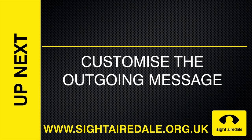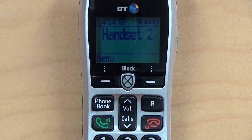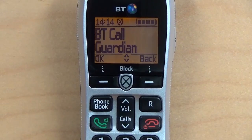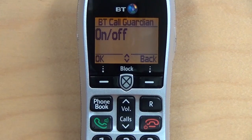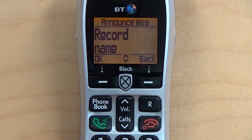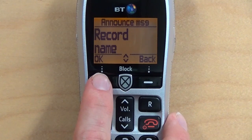Customising the outgoing message. You can personalise the message that your callers receive when CallGuardian answers, so that your callers know they have reached you. To do this, first press the CallGuardian button while the phone is idle. Now press OK to go into the CallGuardian menu, and press the volume down button until you reach Announce Messages. Now press OK and wait for the tone.